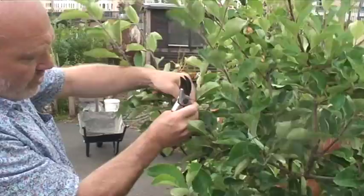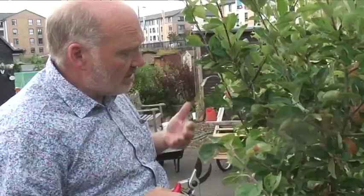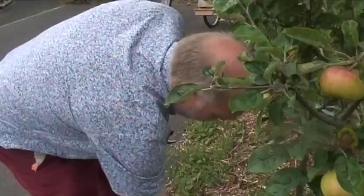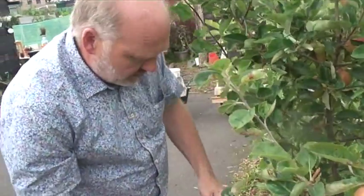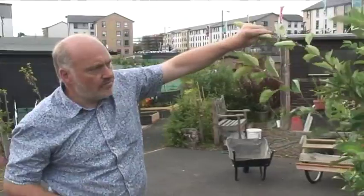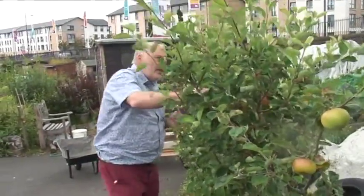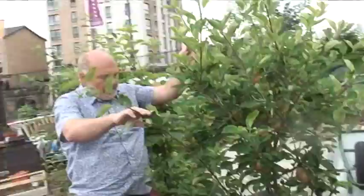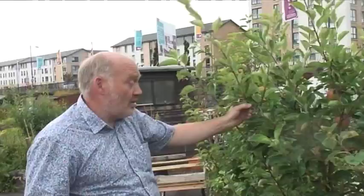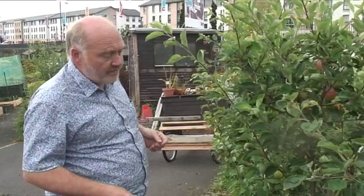This is summer pruning. You do summer pruning if you don't want the trees to get too big — it takes vigour out of the trees and encourages them to fruit more. For this sort of arrangement of trees, that's what you want to do. You don't want enormous trees; you want trees covered in fruit. Come back from the tree, have a look at it from different angles. You can put the tie on, go away, and then come back and have another look.